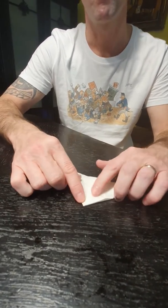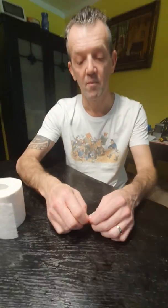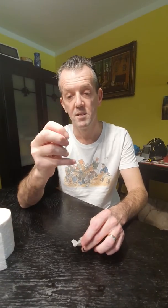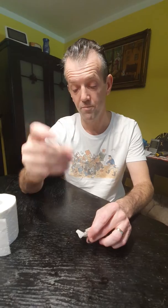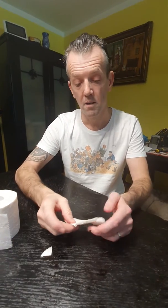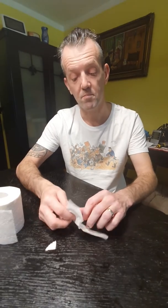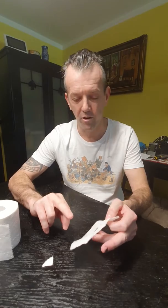Take that folded corner and tear yourself off just a small little piece. Remember, save the piece that you've torn off so that it basically looks like that. Once you've torn it off, open it up and take your index finger — remove any rings if you've got them, ladies, because they might get lost.